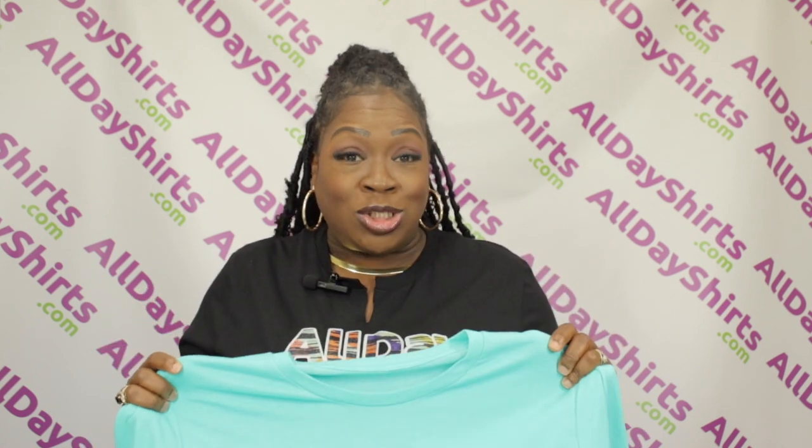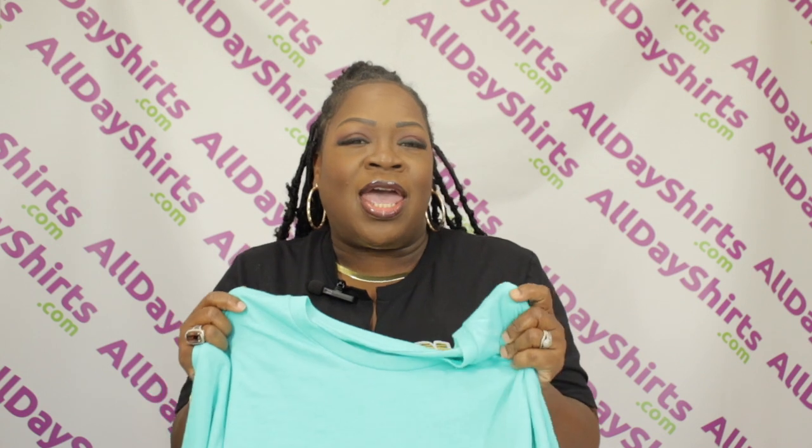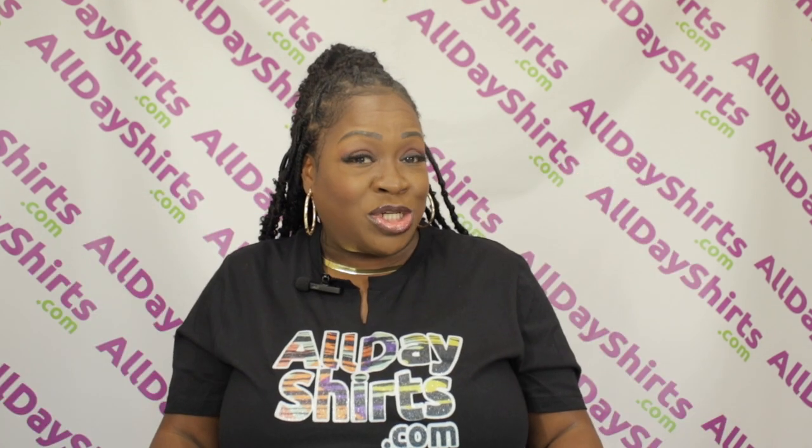This is a supreme t-shirt with a buttery feel. What I also like about this garment is the heather component in it gives it a heather feel, so it's more like washed out vintage. Love that about this t-shirt. My rating for this shirt from a 1 to 10 is a 10.